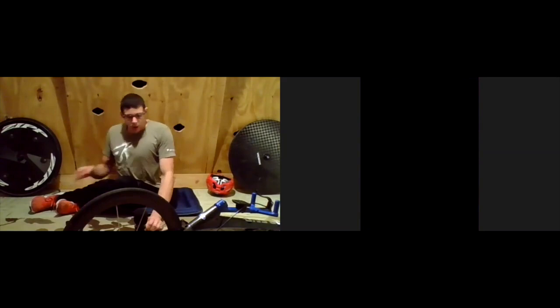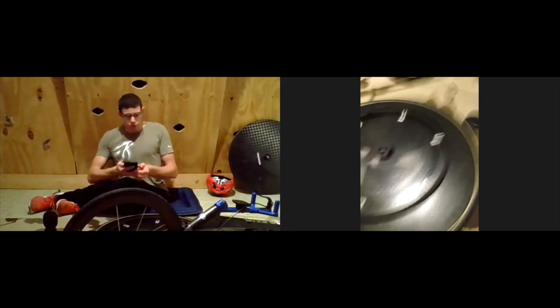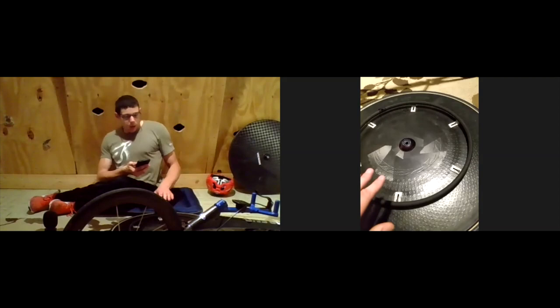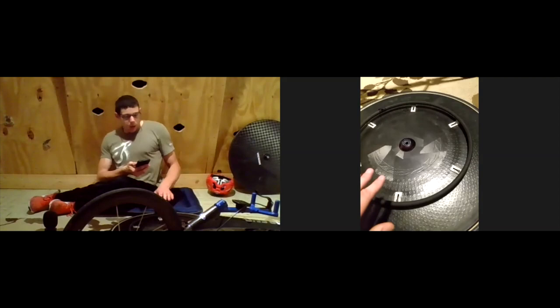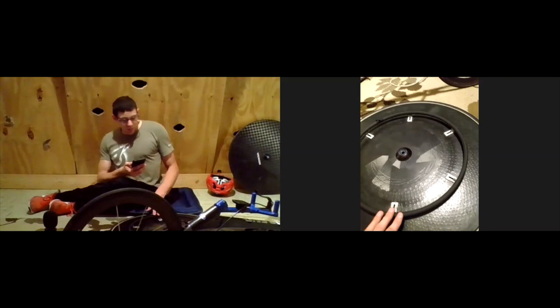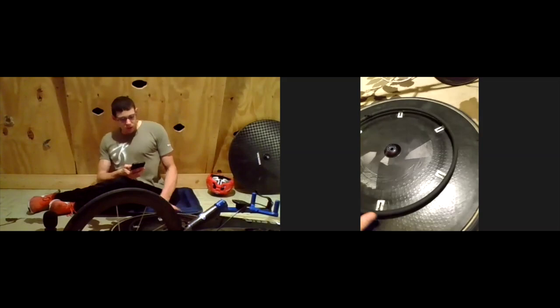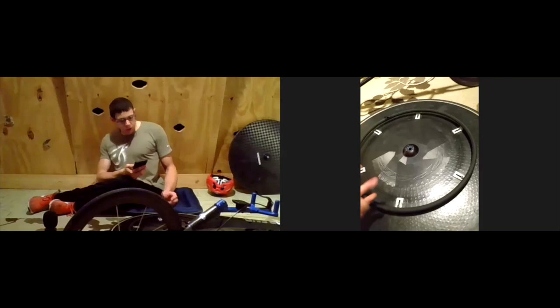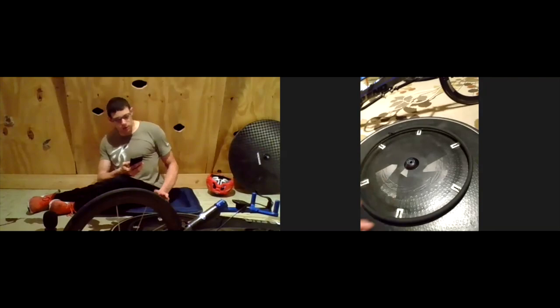Finishing up with wheels: you can see this round part — it's called a hand rim or push rim. It doesn't matter which two names you combine. It's what the athlete uses to apply power to the rear wheels, and it can be customized in size depending on the athlete. The number of attachment points also changes depending on the kind of wheel you have.